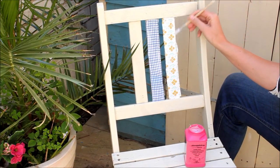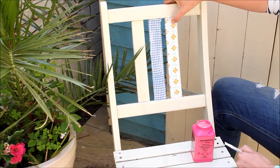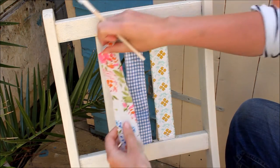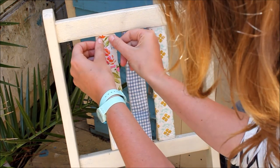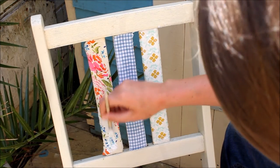Then fold the edge over. You're going to let this dry, and then you can apply two more coats of the varnish glue. And the same goes for this one — cut a piece of fabric to fit, apply a generous amount of varnish glue, apply the fabric, and apply a coat of varnish glue on top.